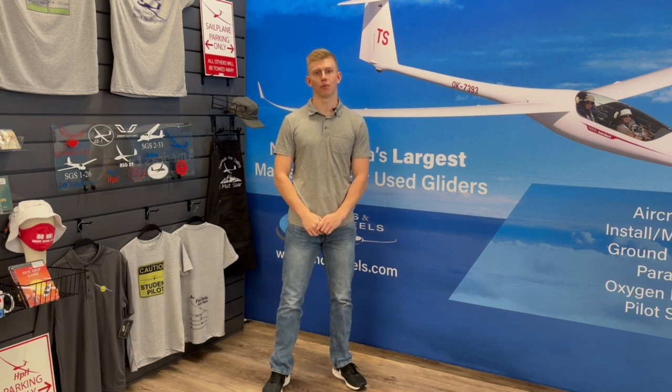Hi, I'm Adam with Wings and Wheels, and today I'm going to be talking about Aerox Aviation Oxygen Systems, Cannulas, and Face Masks.